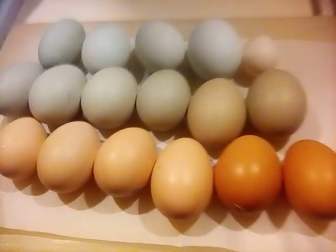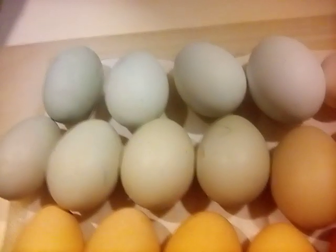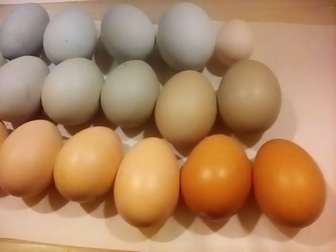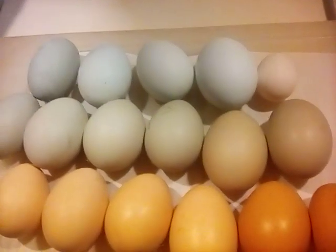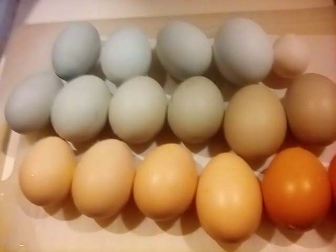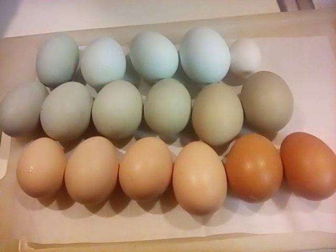Hello everyone. I just want to show you the spectrum of my eggs, but the lighting is not going to work out well. I don't have another light — that might be a little better.